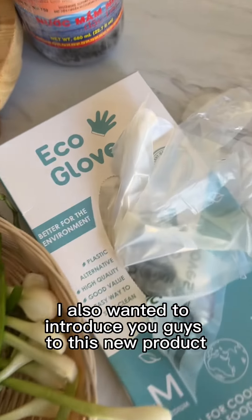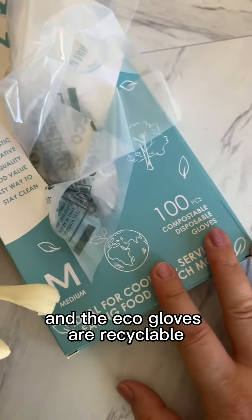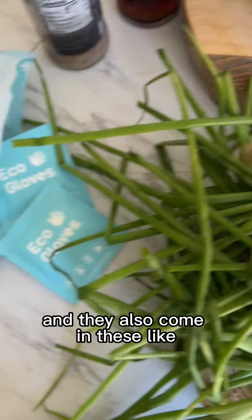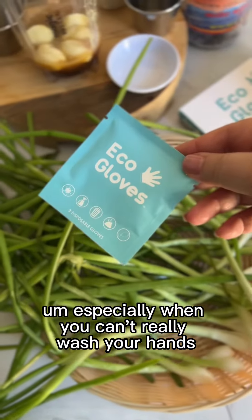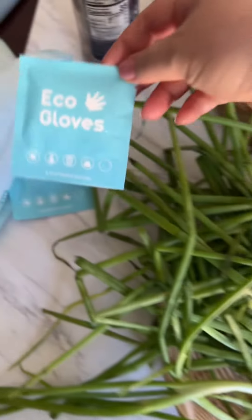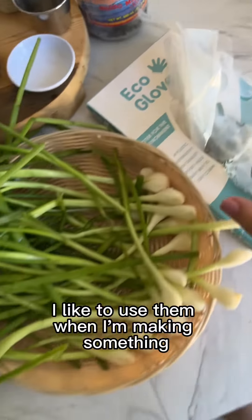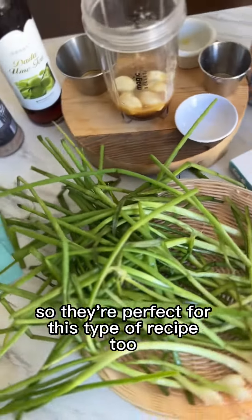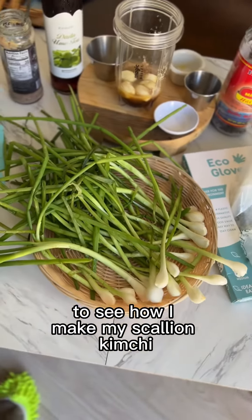I also wanted to introduce you to this new product I received — it's called eco glove. The eco gloves are recyclable, disposable, and so much better for the environment. They come in cute little packages you can take on the go, especially when you can't wash your hands or you have kids. I use them at the gas station too. They're perfect for making kimchi since you don't want to use bare hands. Follow along to my next video to see how I make my scallion kimchi.